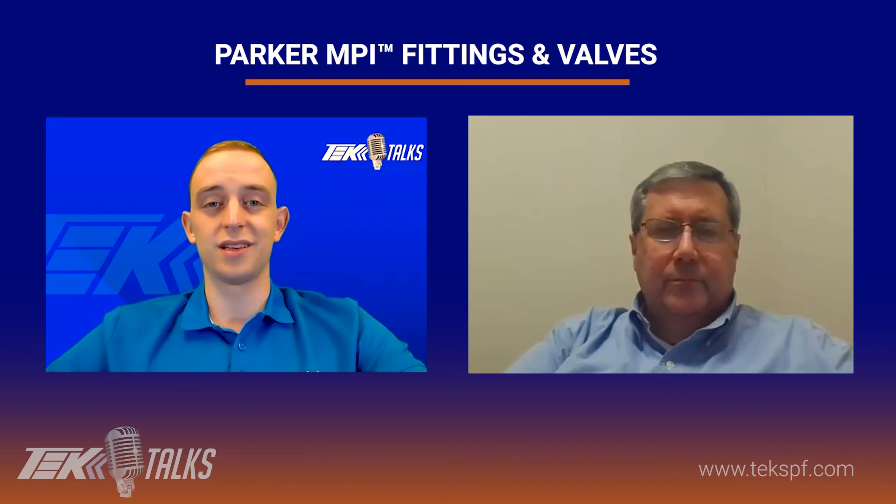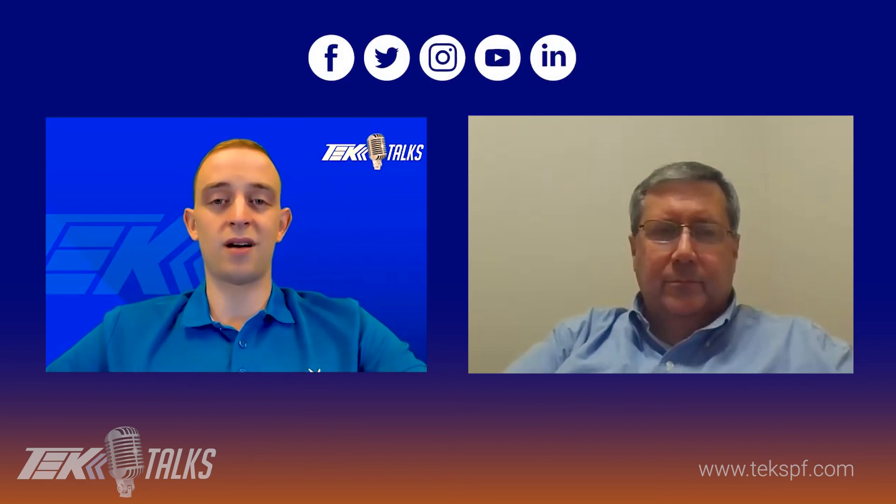Great. Thank you, Eric, for taking some time out of your day to give our viewers a breakdown of the MPI catalog. I look forward to taking a deeper dive into some of these other instrumentation products that Parker IPD offers during future Tech Talks. Thank you, everyone, for taking some time out of your busy day to watch this video and learn about the MPI line. We hope this video was helpful and educational. Check out our socials shown above and keep an eye out for our next Tech Talk video. And in the meantime, let's make it a great day.